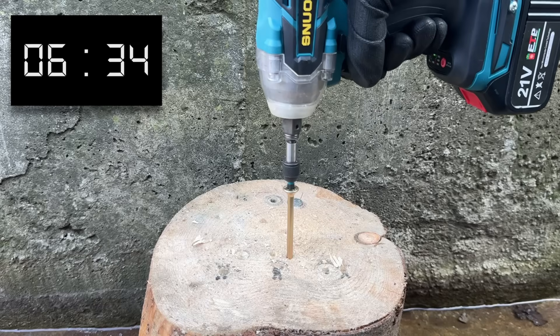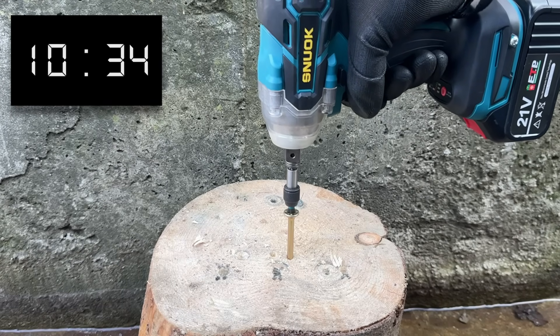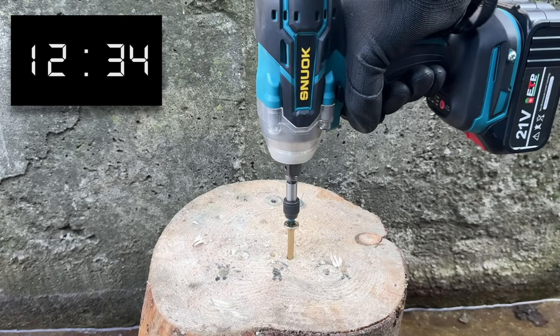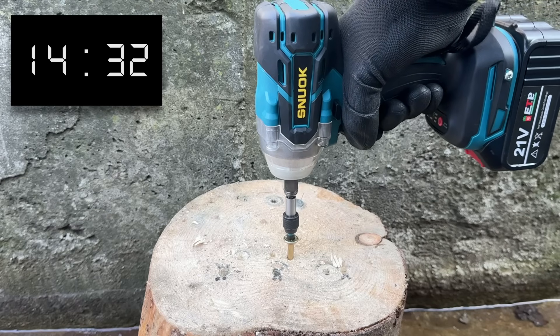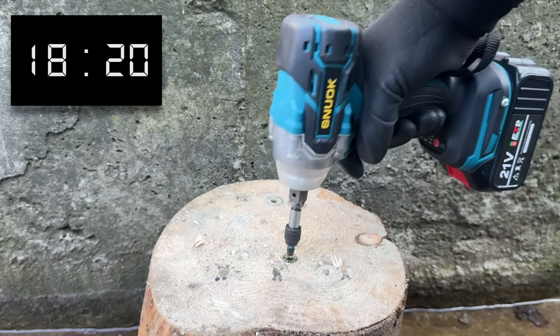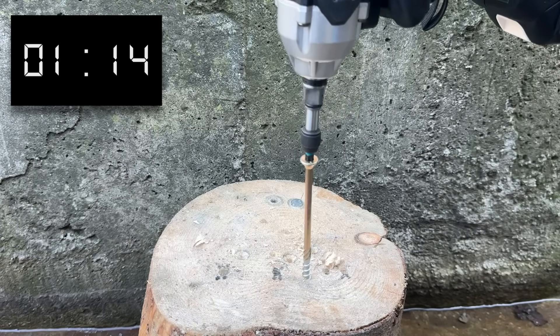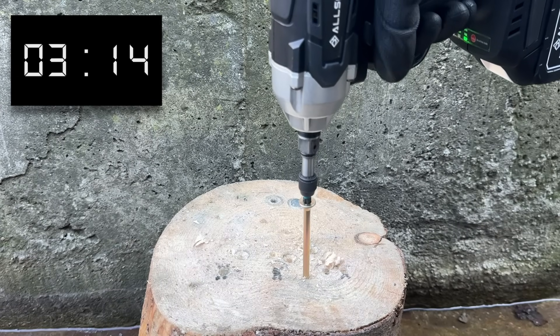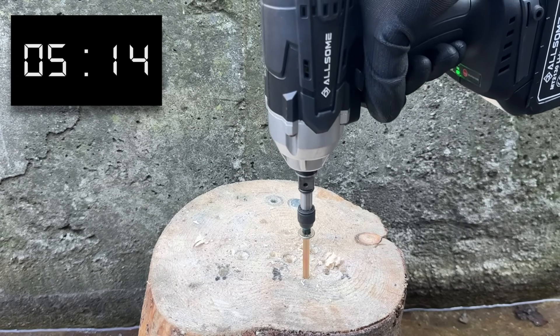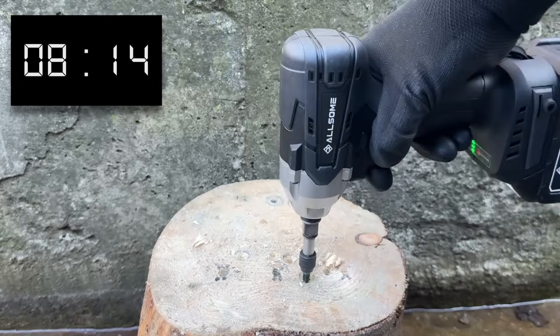The Snuoc from Teemu, on the other hand, does not seem to be enjoying its time in my hands. It quickly begins to struggle, and things get even worse after around half of the screw is driven. Progress is slow, but it gets there in the end — just over 18 seconds is the time the Teemu tool needed. And the Allsum delivered an unexpectedly good result: just over 8 seconds.